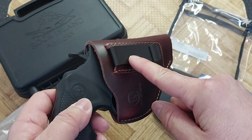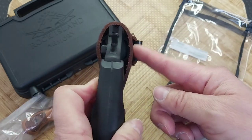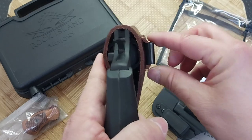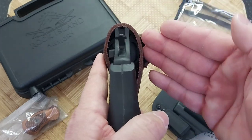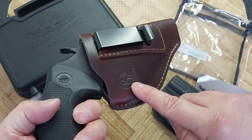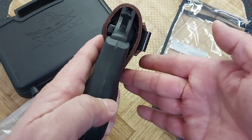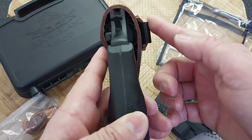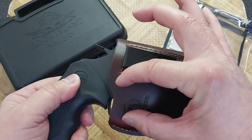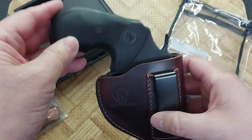Additionally, I do not like where this clip is. It should be over here — right here it just makes it stick out even more. It may not seem like much, but the less it sticks out, the more comfortable it is. If this clip was right here, it would push the handle into your body more, which is what you want — it prints less. Here it does not do that at all. I wish this clip was here, especially if it was at a slight angle, which would cant the handle up even more.